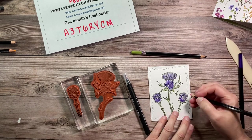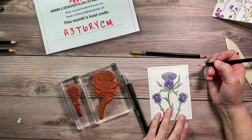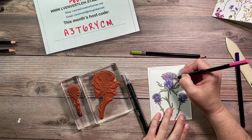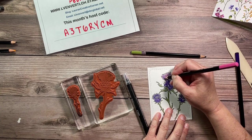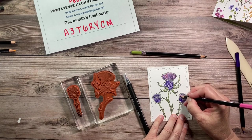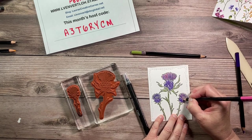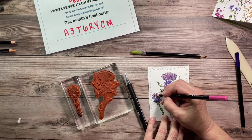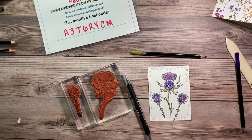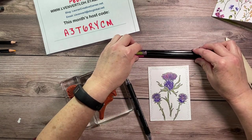I'm coming in with flirty flamingo just on the little frayed part at the top. This thistle reminds me of the Minion movie — I start coloring it purple and I think of those minions going evil! So the three colors I used are gorgeous grape, old olive, and flirty flamingo. It didn't take as long as I thought it would.